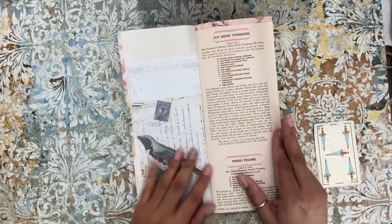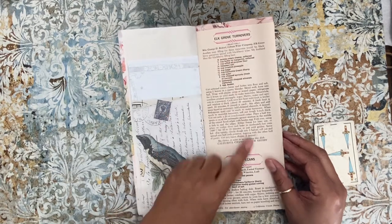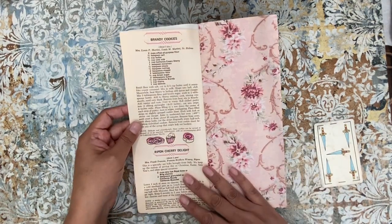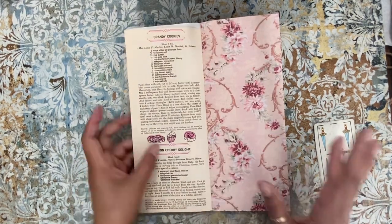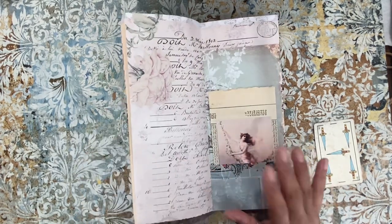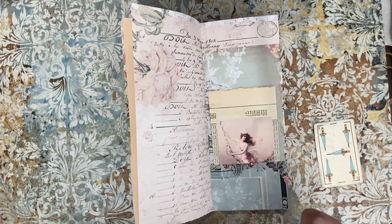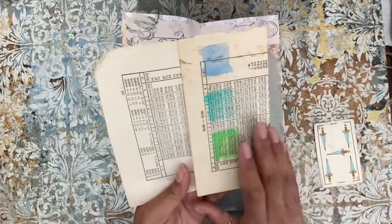Oh my gosh, I had already cut this page and I forgot I wanted to keep it — it has dessert recipes! Look at how yum. I take a picture of all of these. Cherry Delight — oh I love cherries! Did you know the Aztecs used to make cherry tamales as a dessert? I need to find some — we make strawberry ones, pineapple ones, sweet corn ones. The pineapple ones usually have raisins which I don't like, but the strawberry ones I love. And then right here we have some vintage paper with some watercoloring that I did.